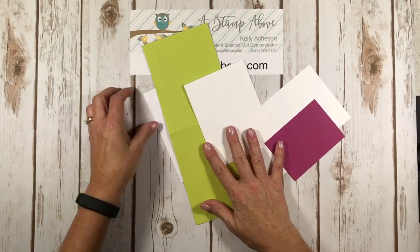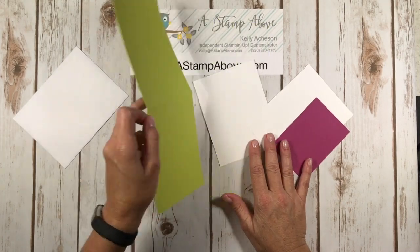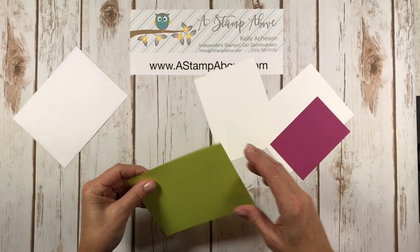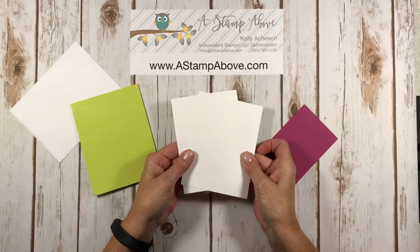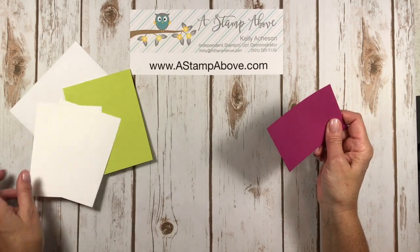First I'm going to show you my cardstock layers. I've got a Whisper White envelope. I've got Lemon Lime Twist that is four and a quarter by eleven inches — I've already scored it at five and a half and burnished it with my bone folder. I've got two Whisper White layers that are four by five and a quarter each, and then a scrap of Berry Burst.